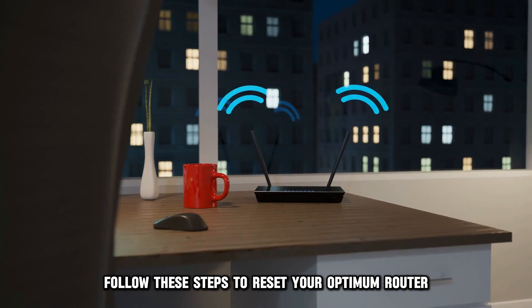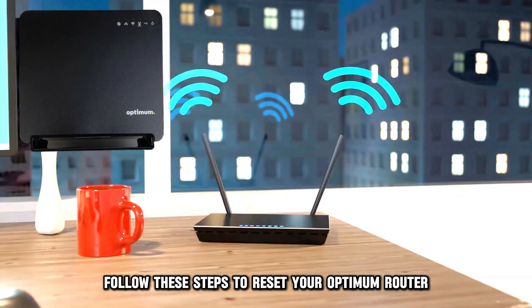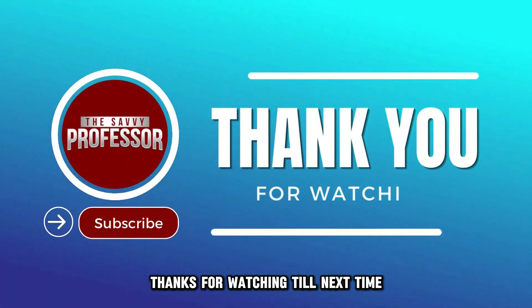And there you have it. Follow these steps to reset your Optimum router. Thanks for watching. Till next time.